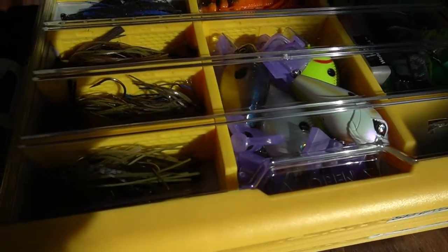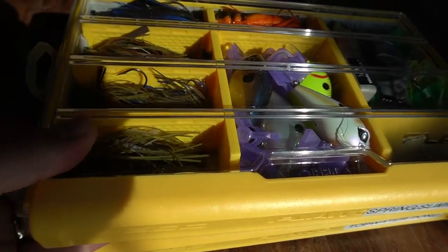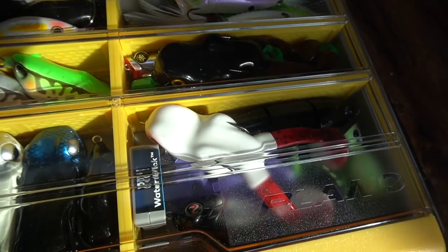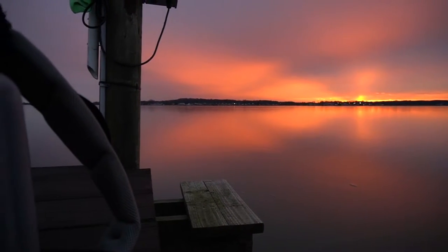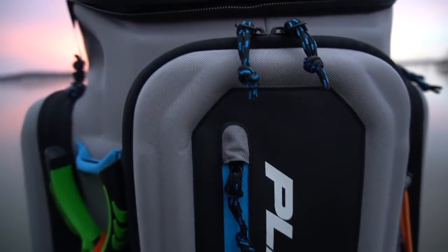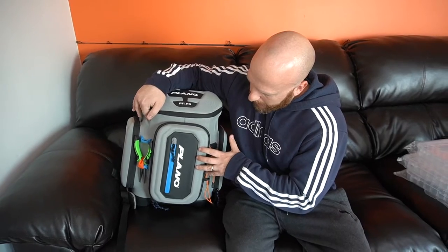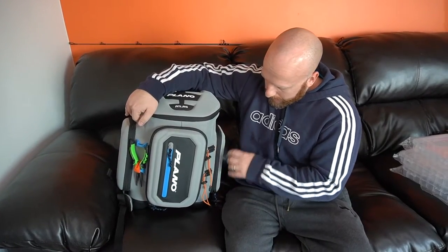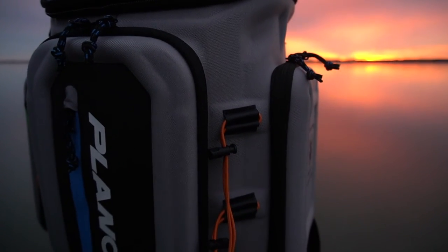I'm excited to use it — everything's frozen around here right now so as soon as spring comes I'll have this out and I'll be able to tell you more about it. I wanted to show you how I'm setting it up and how I'm going to be using it. One thing I noticed: the 3600 won't fit in the side pockets — you'd have to go down to the 3500s for those. Ring that notification bell so you get all my videos as soon as I upload. That's it for this one guys — you have officially been outdoor.